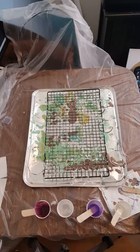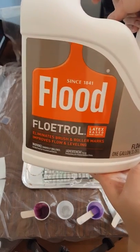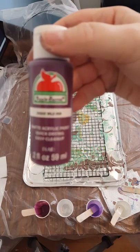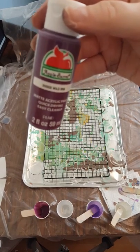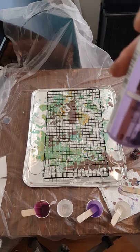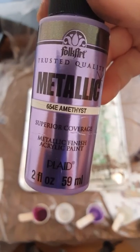Today I'm going to do a little bit different — I'm going to use Flotrol instead of Elmer's glue, and I'm going to use it in the paints at a 60/40 mix: 60 paint, 40 Flotrol. The paints I'm using today are Apple Barrel Wild Iris — a pretty deep purple — and then metallic amethyst by Folk Art, a very pretty metallic color.